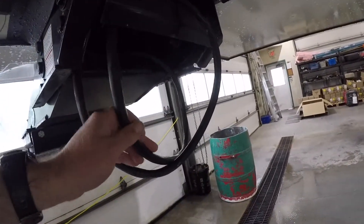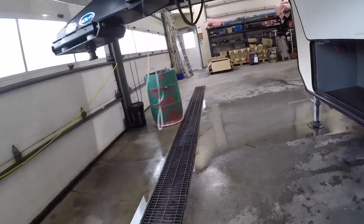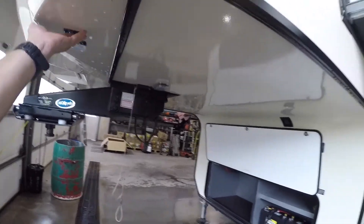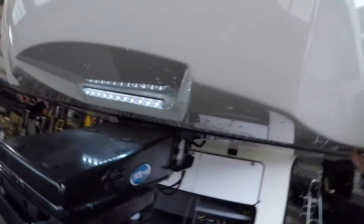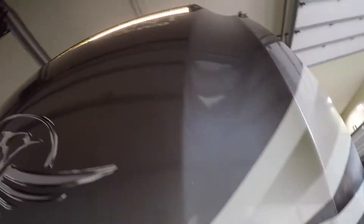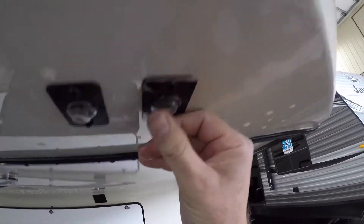We also have your electrical connection to the trailer here. Moving on, we have those fancy lights — right there and up there — and those are controlled via these switches here.